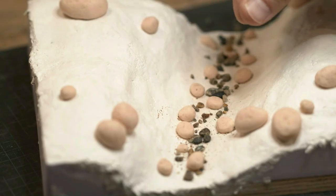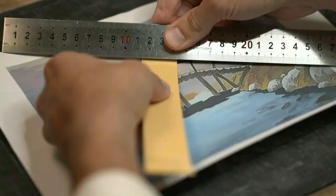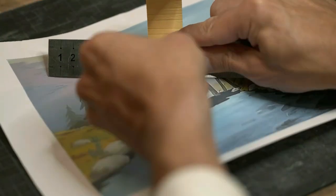I also used real pebbles and sand that I found on the beach. The bridge is the centerpiece of the diorama, so I wanted it to look like the one in the reference.